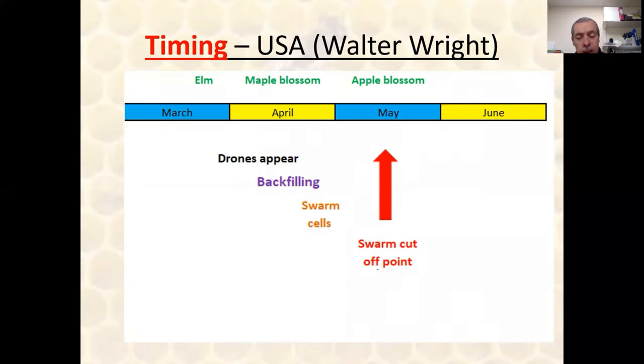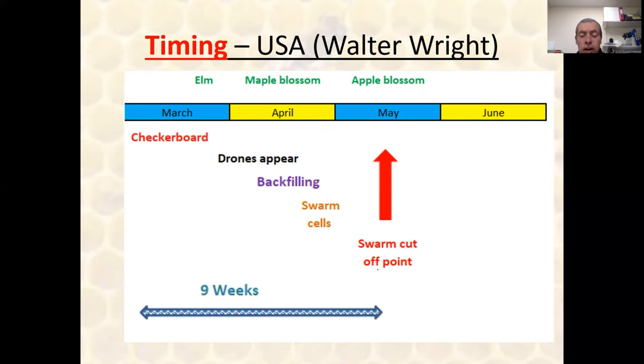A couple of weeks after the backfilling, swarm cells begin to emerge, and we know what that leads to. Walter Wright reckoned that this swarm cutoff point, which is typically about mid apple blossom period, means that if you can checkerboard your hives nine weeks prior to that — which typically is about early March — then that's it done, and you can avoid swarming.